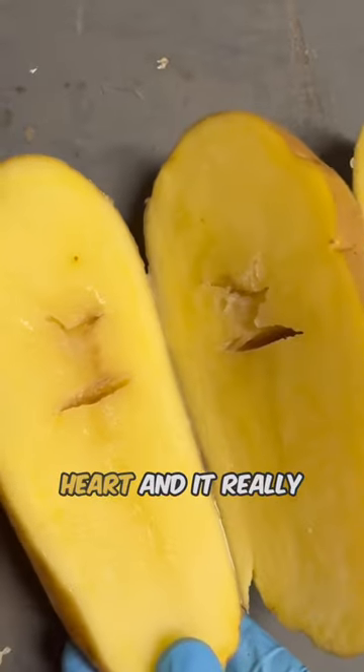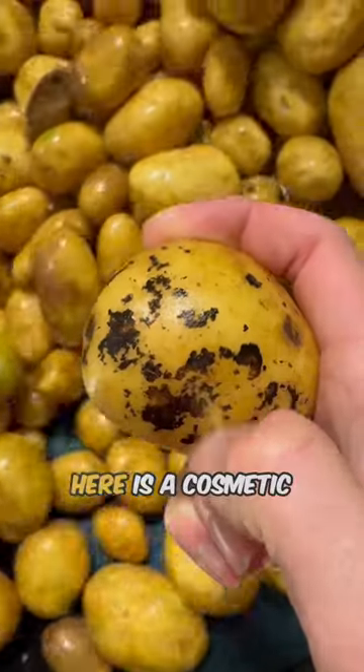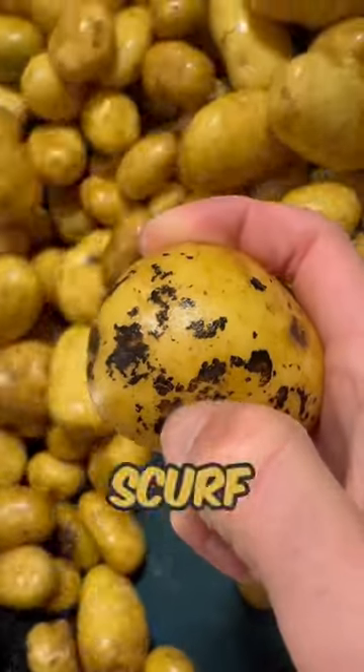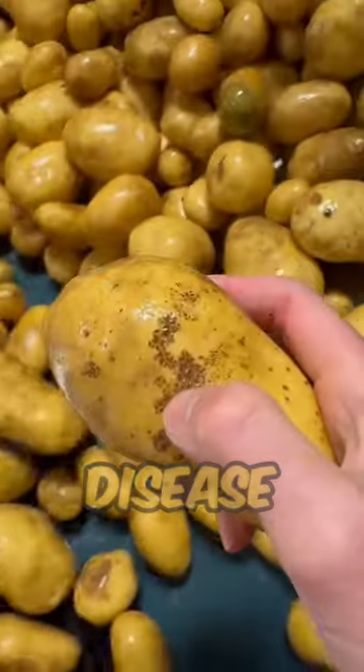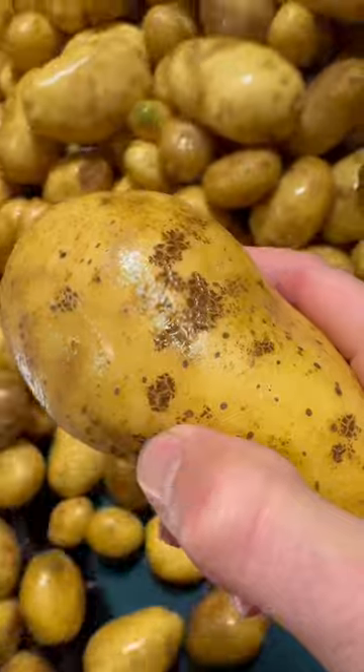The next disease is called hollow heart and it really just happens on extra large potatoes. This disease here is a cosmetic one, it's called black scurf, and it's completely fine to eat. And this disease is called elephant hide — it is also completely fine to eat, it just makes the potatoes look ugly.